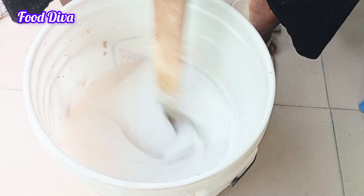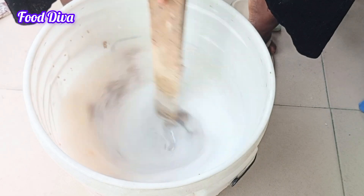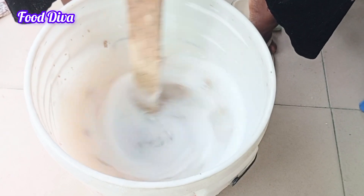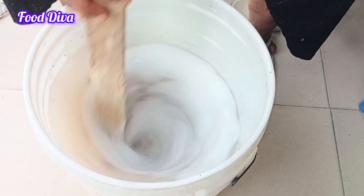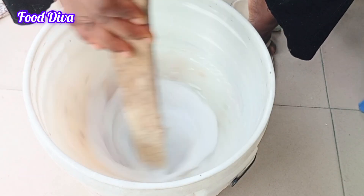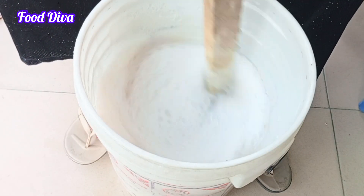Keep mixing and mixing until I get a very perfect texture, ensuring that none of these lumps of chemicals are separated and that all of them have combined very conveniently.